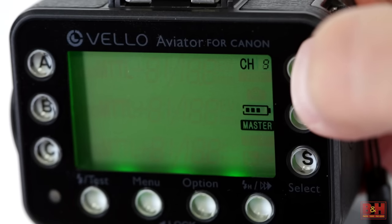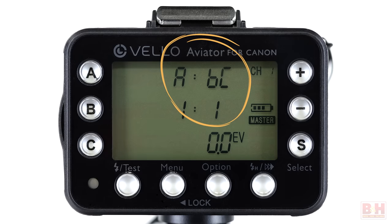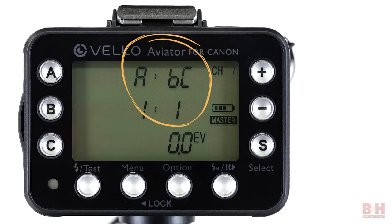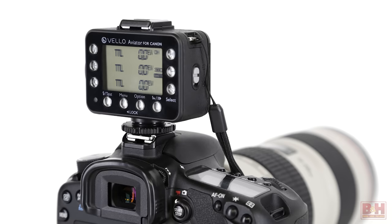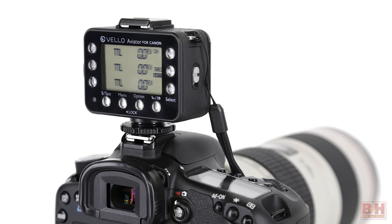Velo FreeWave Aviators can be operated in a choice of 16 channels at 2.4 gigahertz when communicating between two transceivers, or four channels when communicating between transceivers and receivers. Up to three groups of multiple flashes can be triggered individually or simultaneously using additional transceivers or receivers. Individual or group channel selection, group control, and power ratio adjustments are made directly from the units.